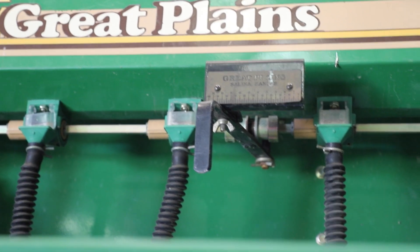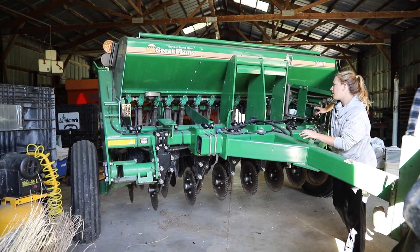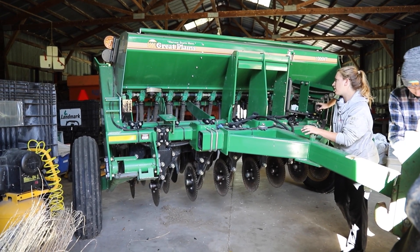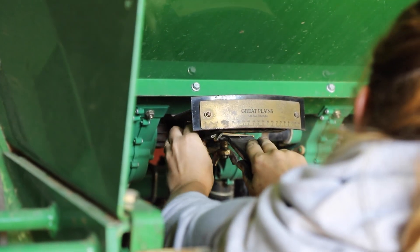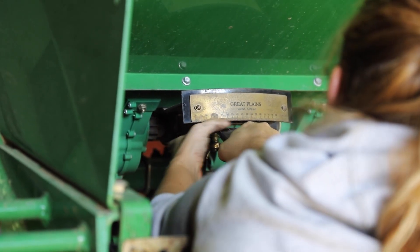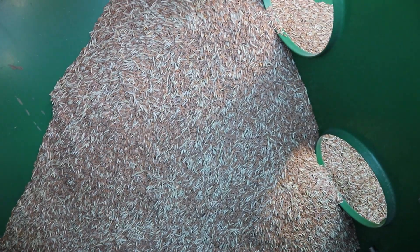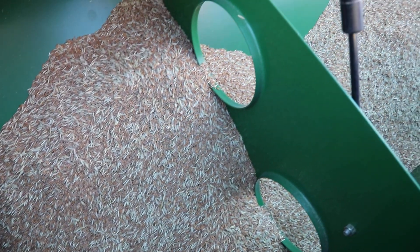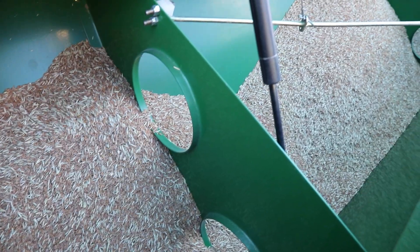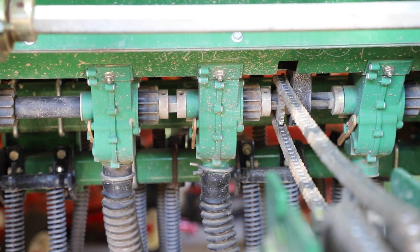Today we're establishing kernza as I have in the past with our Great Plains no-till drill. It's a 10-06 model. It can handle no-till and residue conditions and it's able to plant shallowly. It has a small seed box and a large seed box, and I've chosen to put kernza in the large seed box because that generally works better. We did calibrate before we came out here, so I'm feeling good about my rate going out.